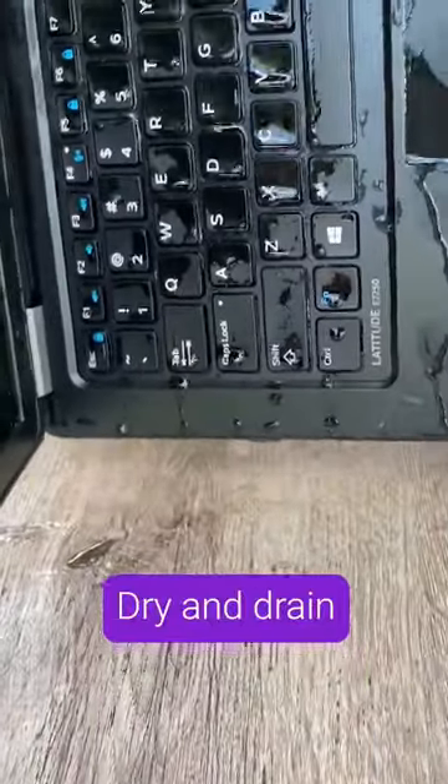If the battery is removable, take it out. Flip the laptop over and slide the latch until the battery releases. Now dry and drain your laptop.